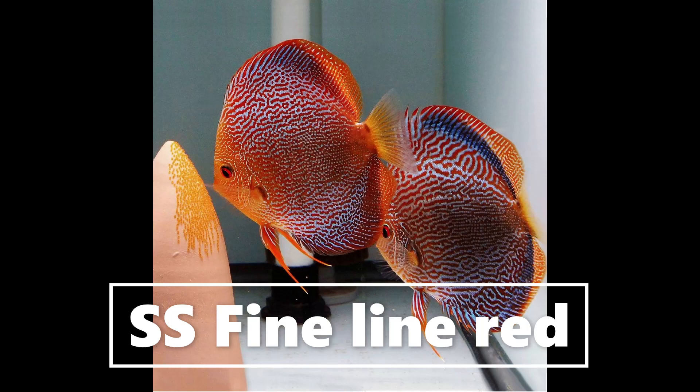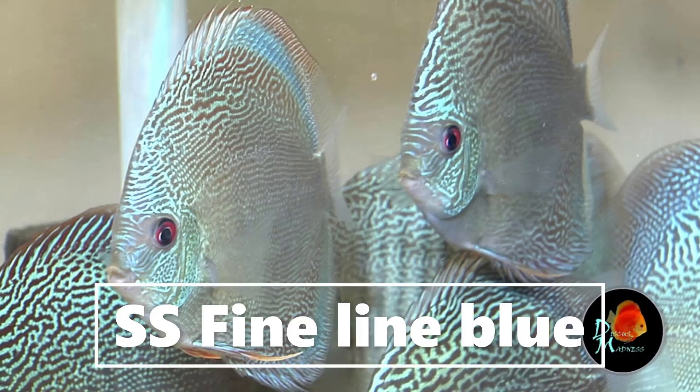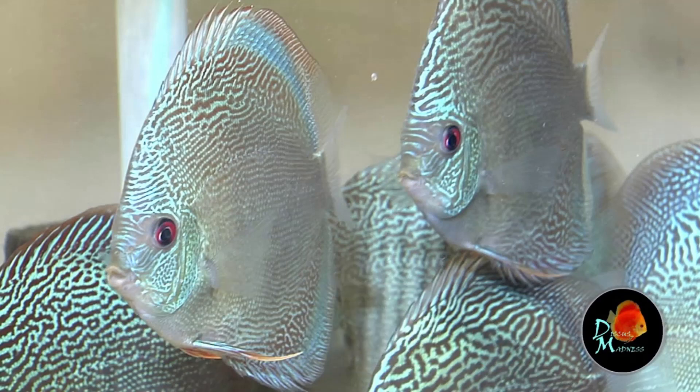I put fine line snake skin as a separate category because it really is a well-developed and beautiful, gorgeous strain. So fine that the pattern almost goes between the scales. It's really stunning, and often this pattern goes in a horizontal manner.